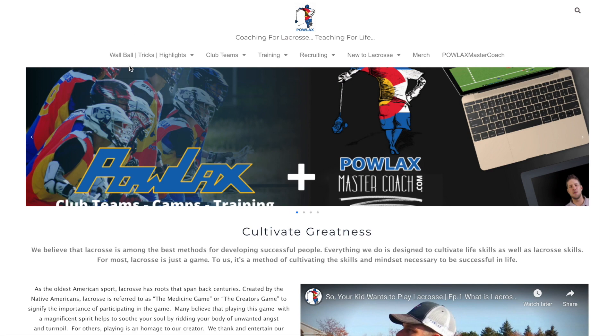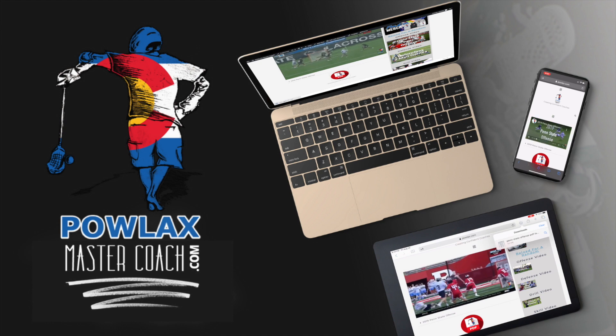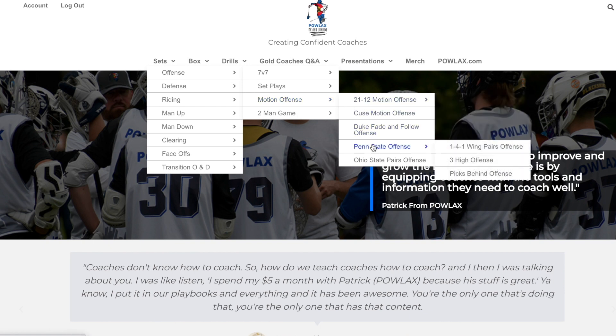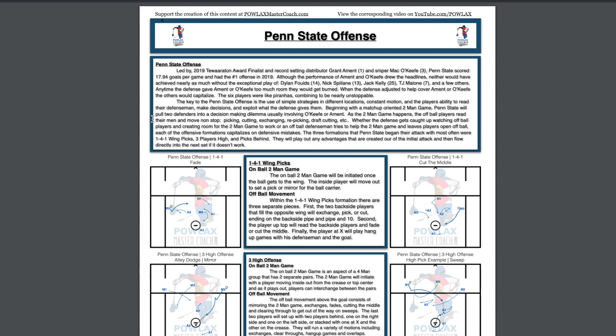Before we get started, make sure to check out the brand new Powlax and PowlaxMasterCoach.com where you can download and print the playbook PDFs that accompany over 50 Powlax videos by becoming a member and supporting this channel. The new site has been streamlined to make navigating, watching, supporting, and downloading the Powlax content simple and straightforward.